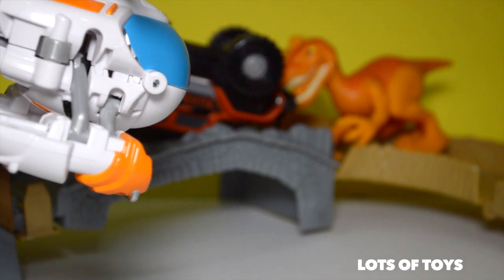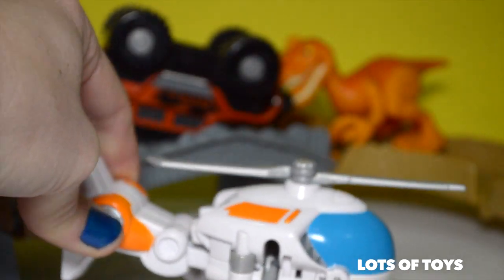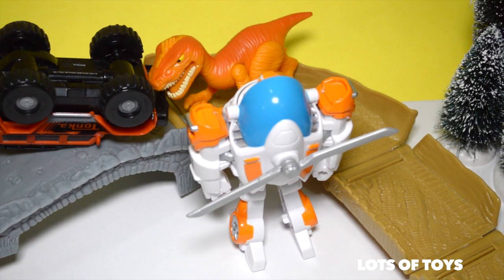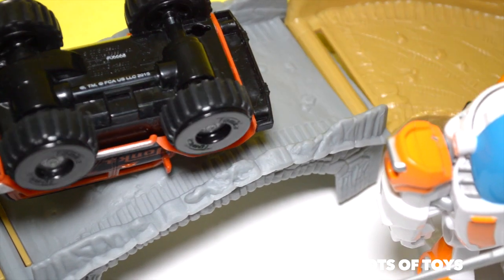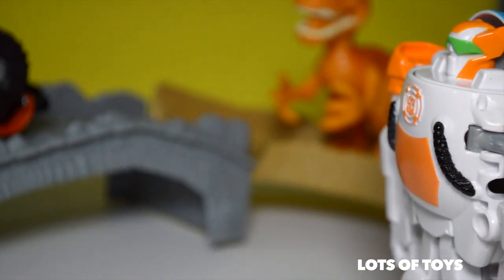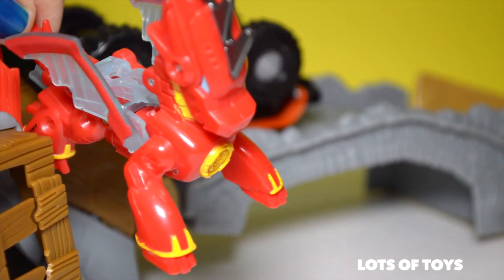We have a situation here, backup requested. What's the problem here? Get away you dino! This dino doesn't seem to be listening to me. Come on, scooch your dino — this is no place for you. I'm out of here. Don't worry Tonka Truck, I've called for backup. Drake the Dragon Bot, to the rescue!